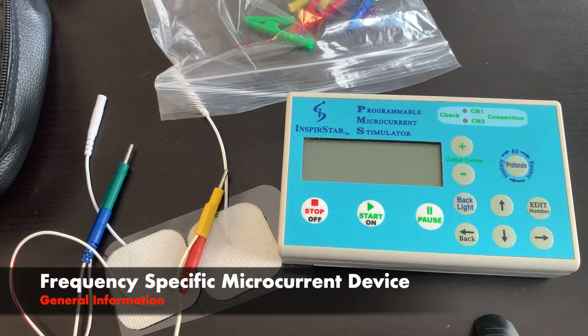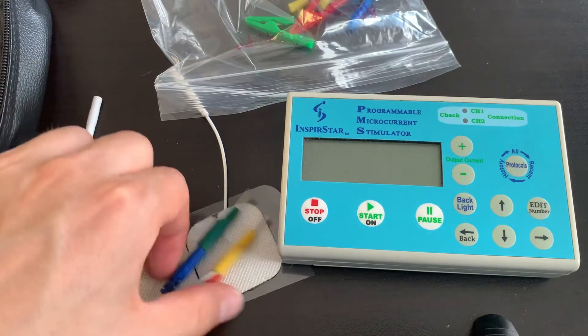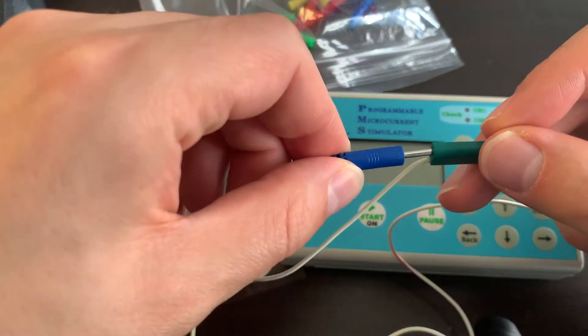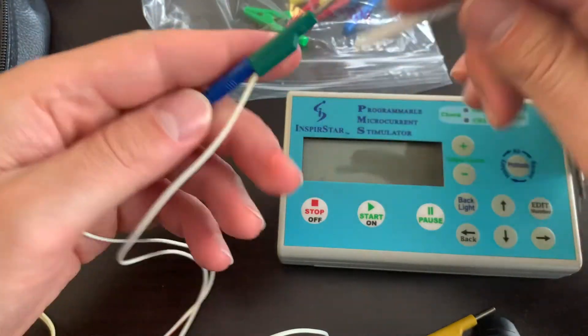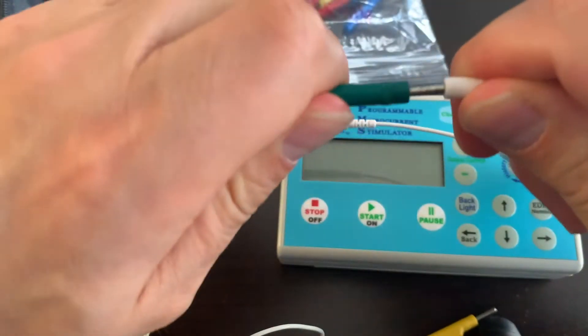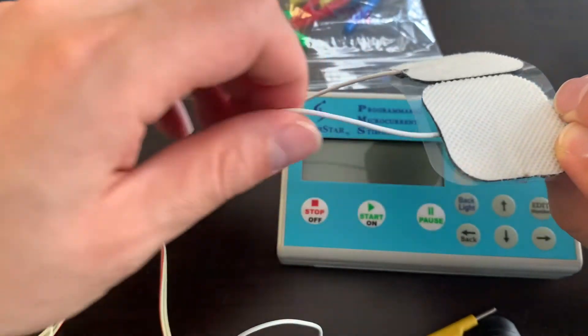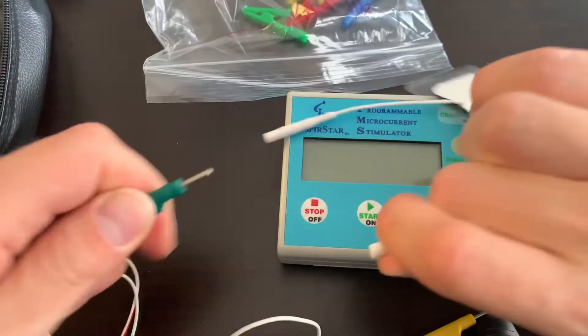I want to show you how you can attach your push pin leads into either TENS pads or alligator clips to use your FSM device for your protocols. You can separate the push pin leads out into fours if needed, but more efficiently you would add both together. When using physical TENS pads, that way you apply two pads instead of four — just push them in and apply the pad onto your body depending on the protocol.